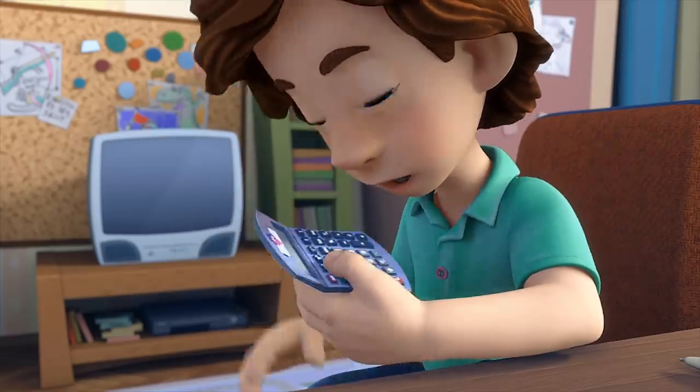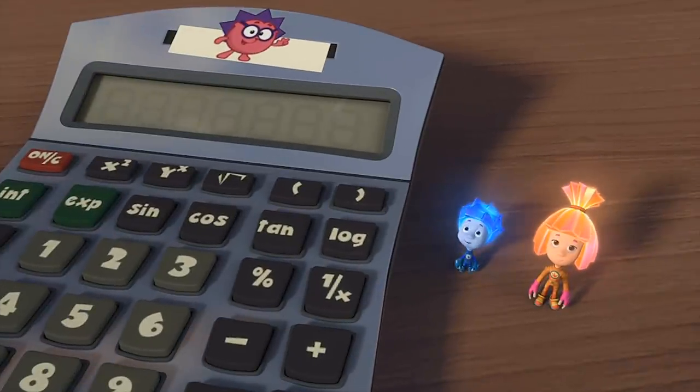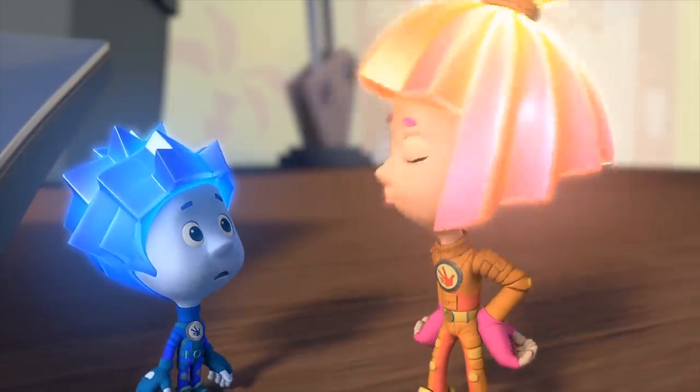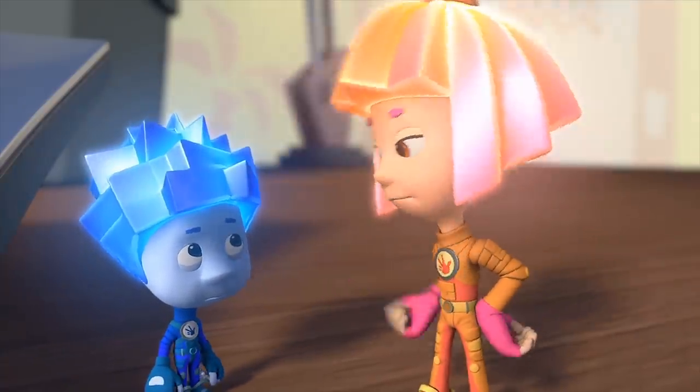I can't get it off! Then just leave it alone — go ahead and solve the problems without the calculator. Then I'll be the one flicking you! Flicking who? Did you forget? We're the Fixies and we have to fix everything!